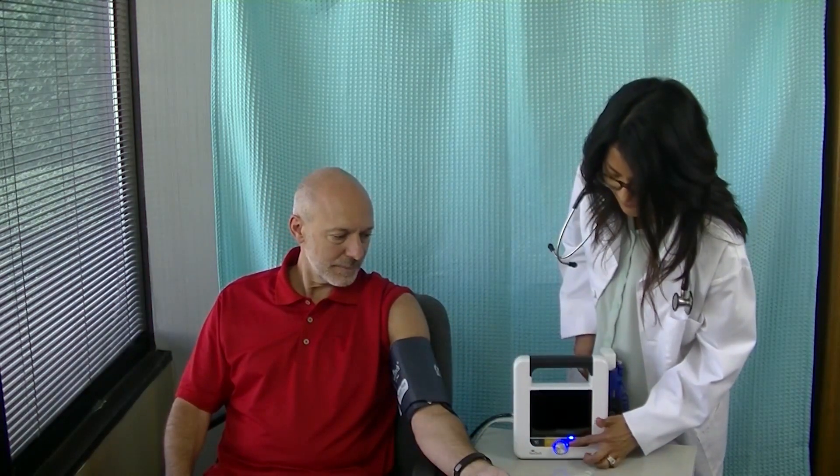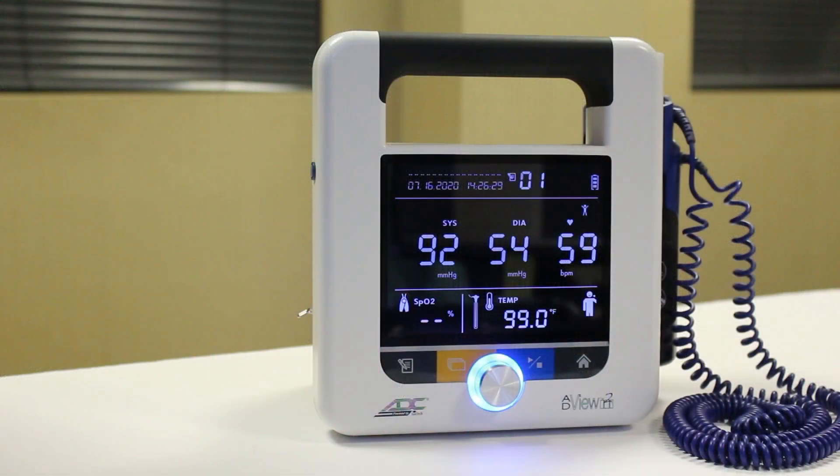When the cuff reaches an appropriate pressure, it begins to deflate. The reading should appear in about 30 seconds. A long beep will indicate that the measurement is complete.